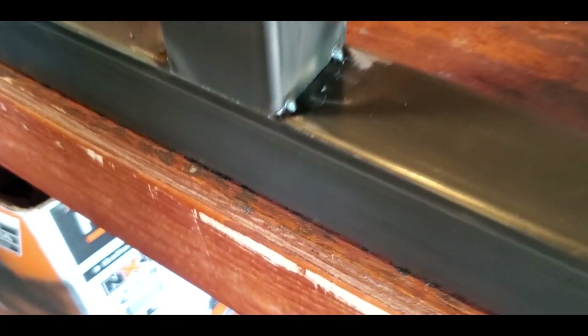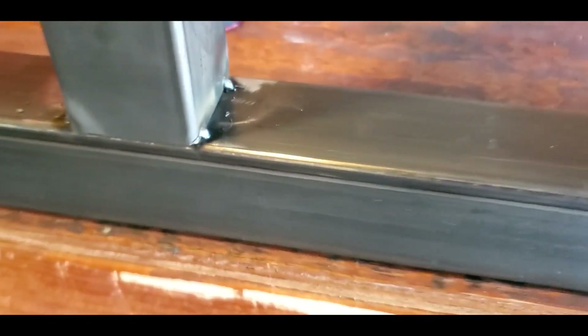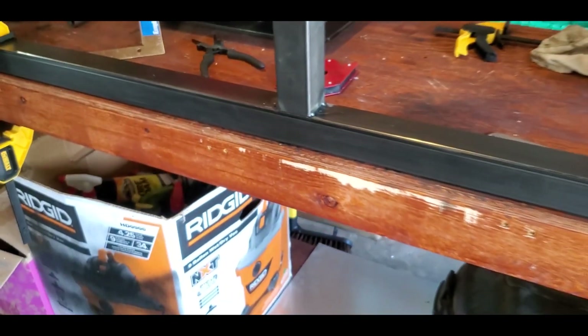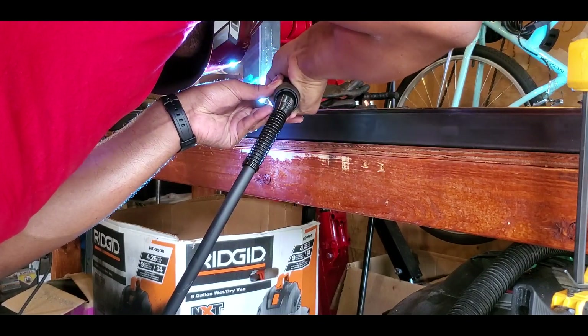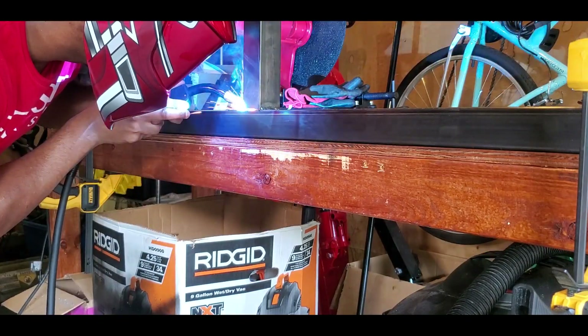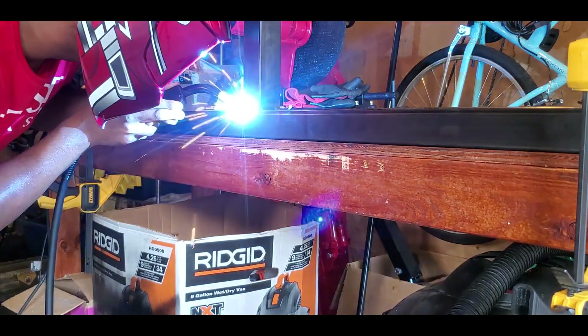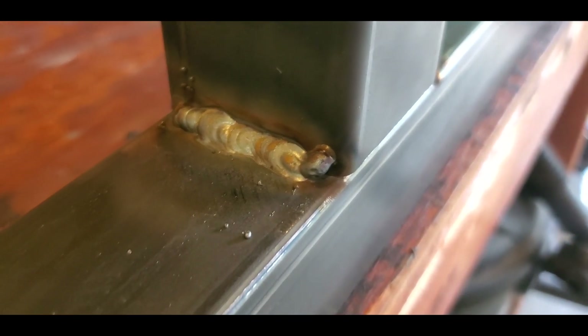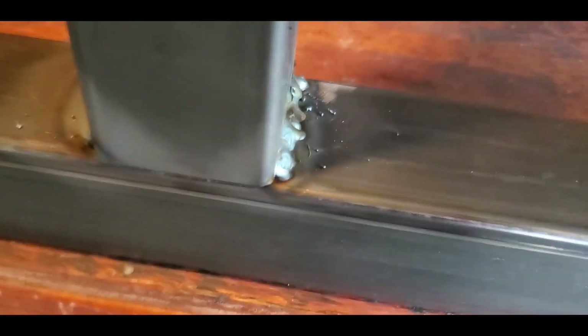I've got four tacks. Seems to be pretty reasonable penetration with the tacks - I at least can't get this to move. So now I'm going to run a bead for the first time on my channel - wish me luck! Okay guys, I was actually expecting that to go much worse, but it almost looks like I was laying something down. That looks to be very good penetration, besides my tack weld here at the end which is kind of standing out, but that looks pretty hardcore.